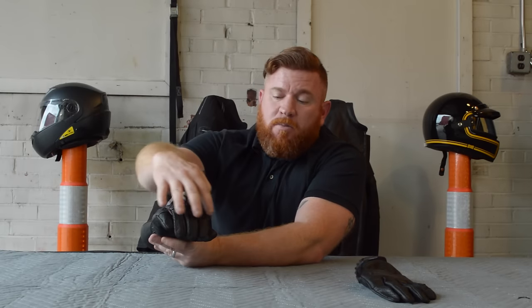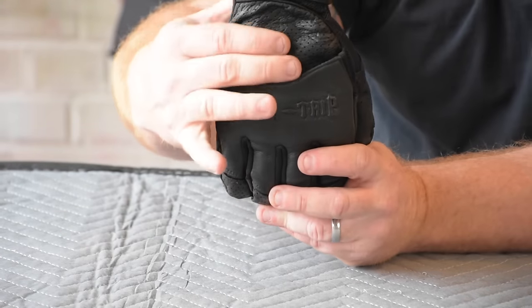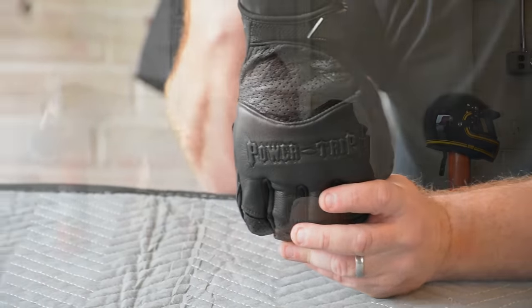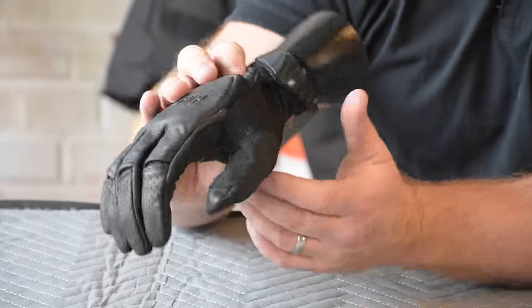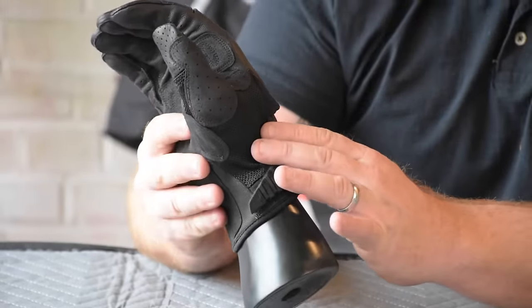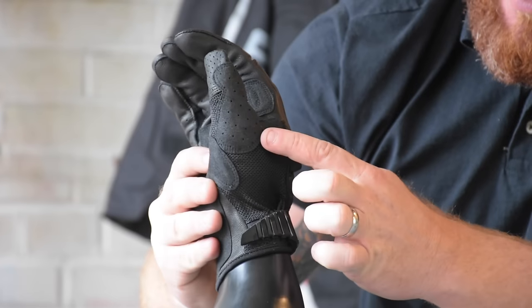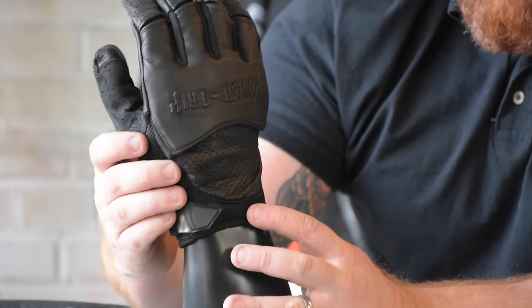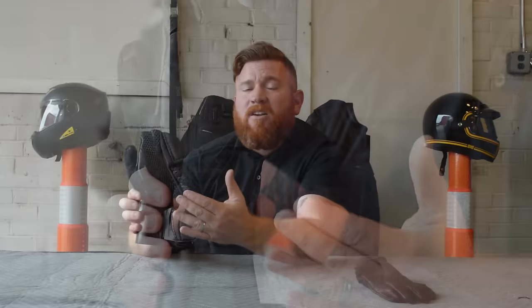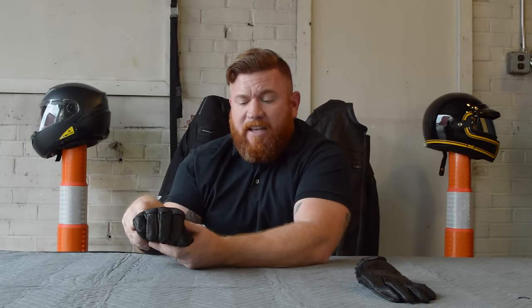As far as the perforation on this one, you're going to have that right in the front fingers, which is going to let some air penetrate through. On the back of the hand you're also going to have perforation, but that's not going to give you the maximum amount of cooling on those really warm days. So what they've done in areas that aren't key impact zones, you've actually got a textile mesh that wraps all the way up almost to the back of the thumb and around the wrist all the way to the back — letting this thing flow a whole lot more air than just perforations in the leather.